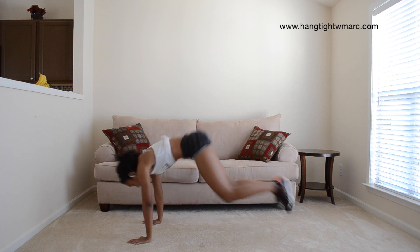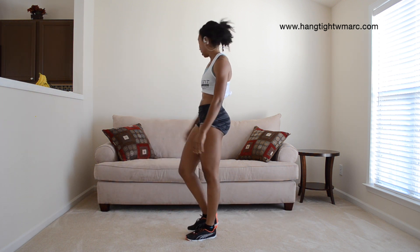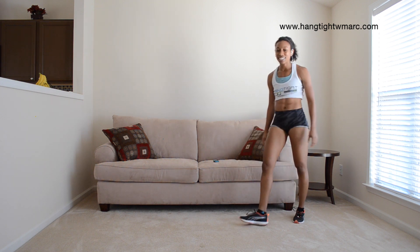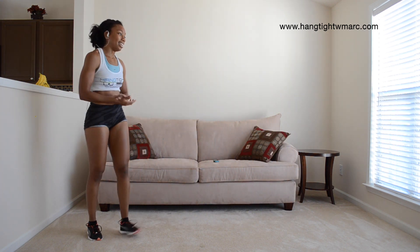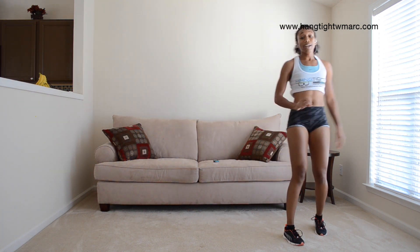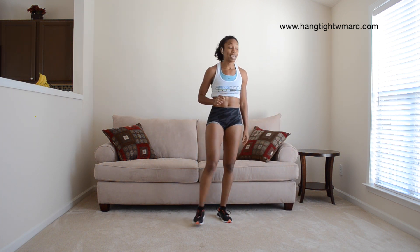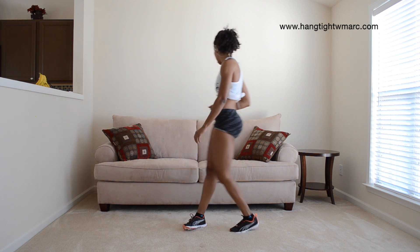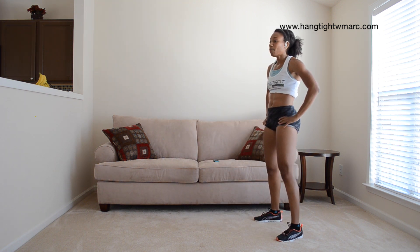Almost done. 28 seconds rest. Stick with it. If you have the same amount of rest between all of your sets like I am, that means you're staying on with your reps. 10 seconds — take deep breaths while you wait.